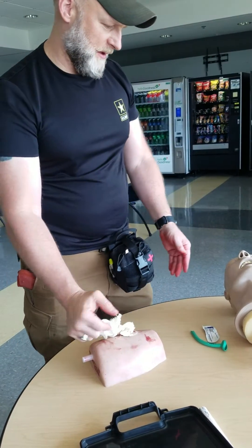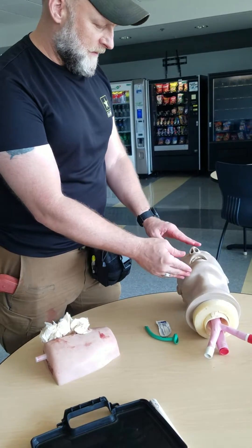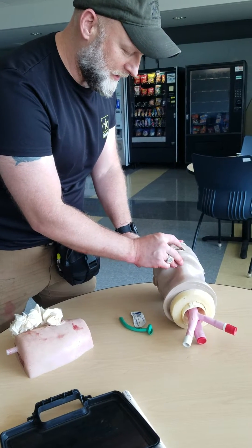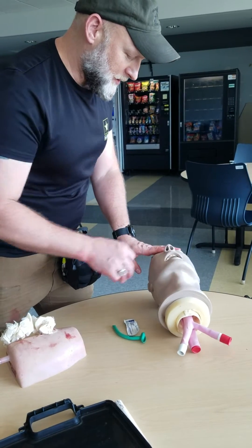Now we're talking about the airway part of the MARCH algorithm. The first thing I do on the airway is the head tilt, chin lift method. I look inside the mouth for any type of obstruction — whether it be the tongue, broken teeth, blood, or vomit — and try to sweep that out.